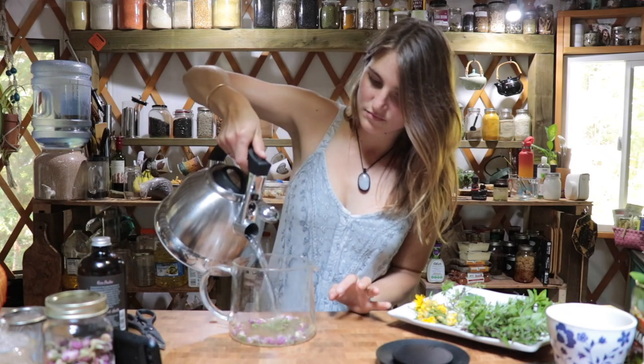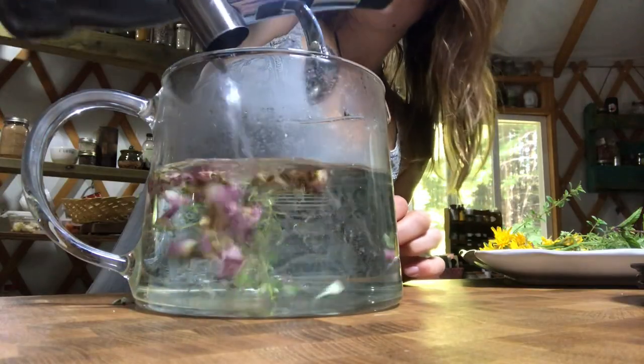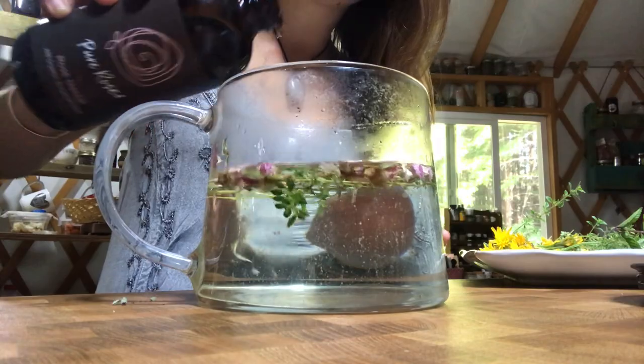Pour in your hot water, then add a splash of your Pure Rose nectar.